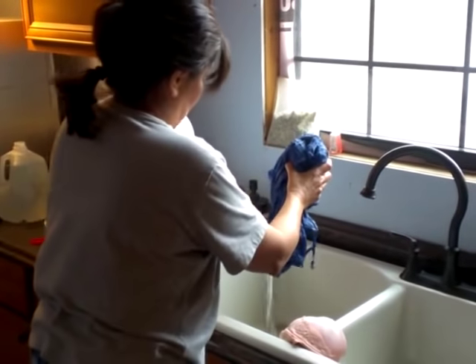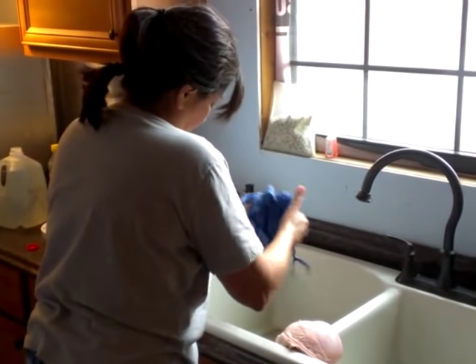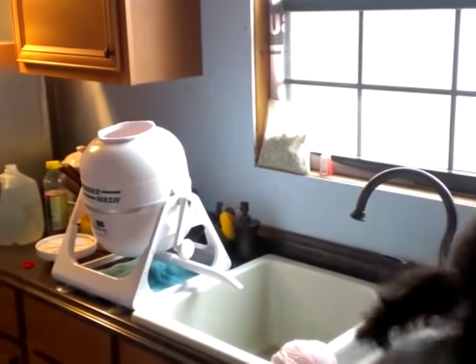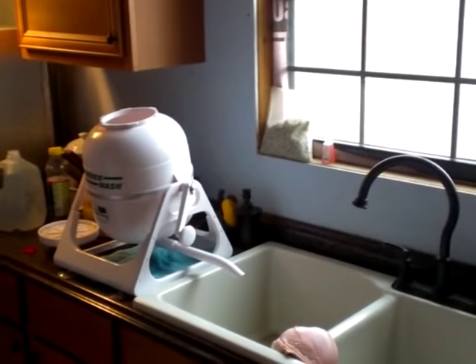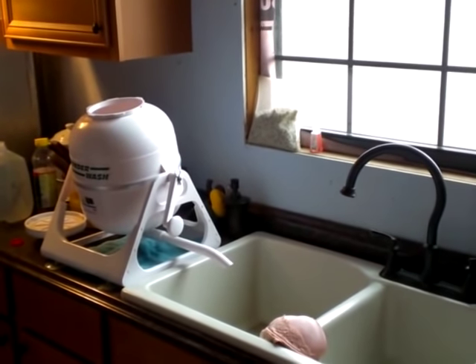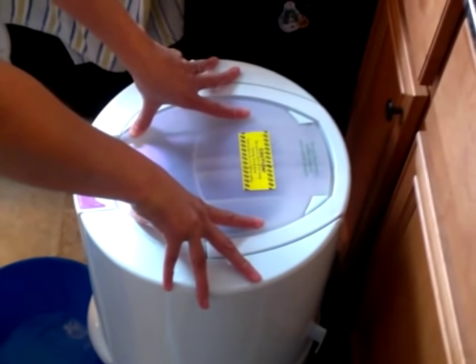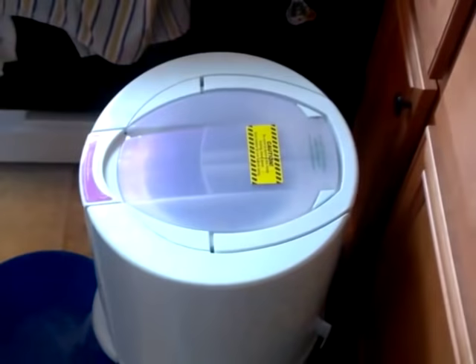You're not going to put a whole clothes-washer-size load in it. You can do shirts, undergarments, small washcloths and things like that, but towels and sheets you're going to have to go to the laundromat anyway. Snap the lid down when you've got your clothes in.